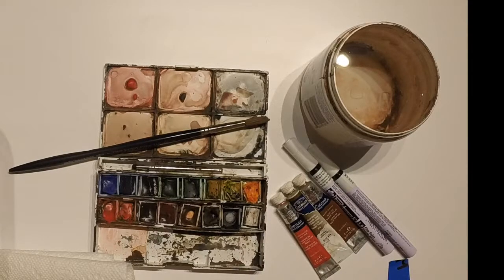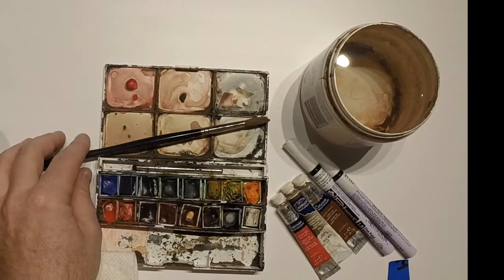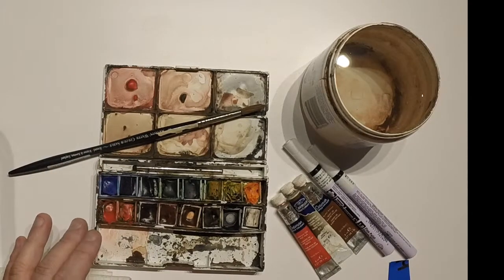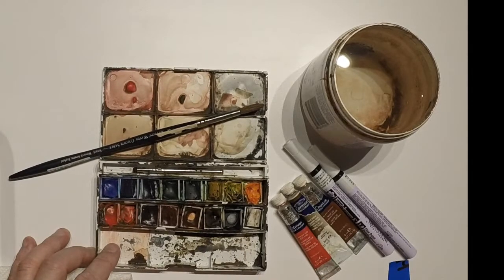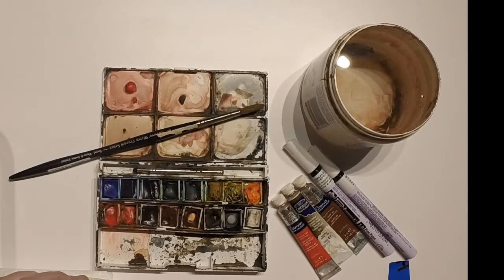Welcome back. Today we're going to finish out the sketchbook section of the videos by looking at adding washes to the drawing. I've already done a series of drawings and to expedite the process, I'll do some washes on those drawings so we can shorten the length of the video and you can get the idea of what to do with the washes.